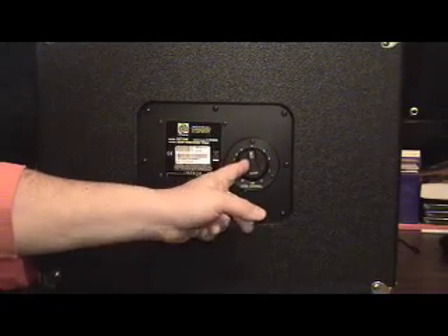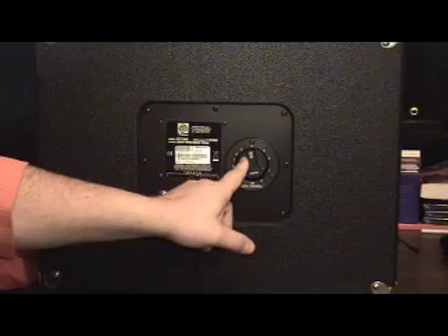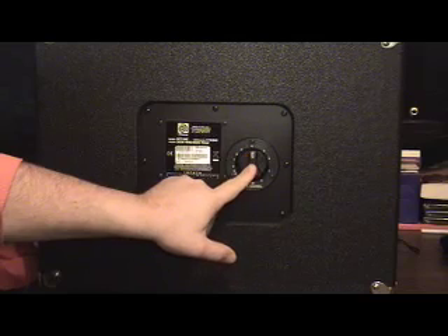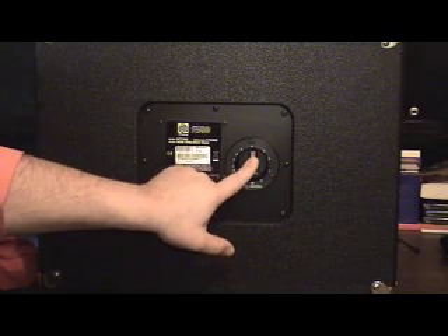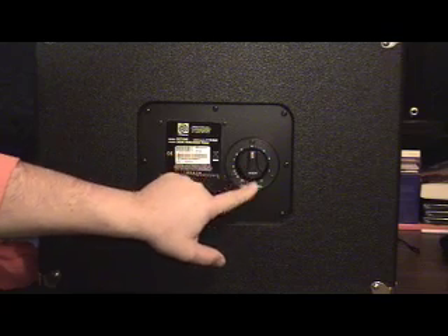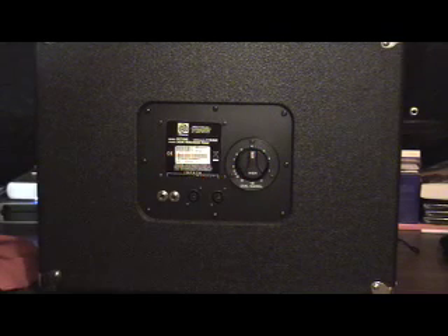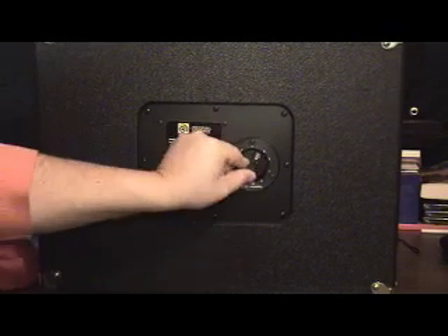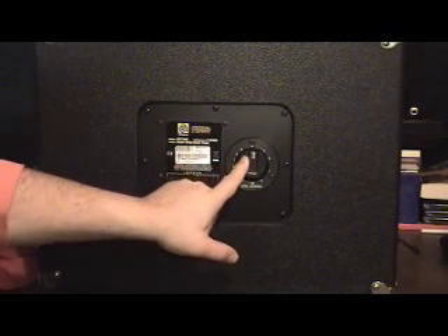If your cabinet doesn't have a horn, like our SVT15E or B115, you won't have this on the back. But on most of our cabs that have horns, such as the SVT410HLF, 410HE, 610HLF — if they do have a horn, it will have this L-pad attenuator.